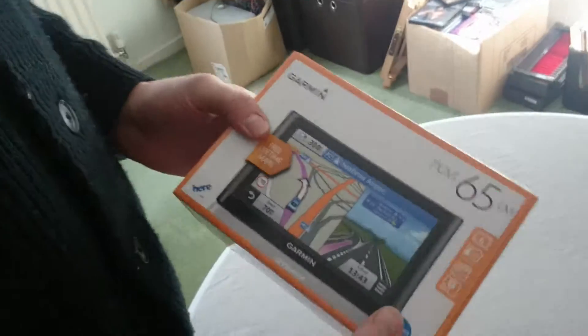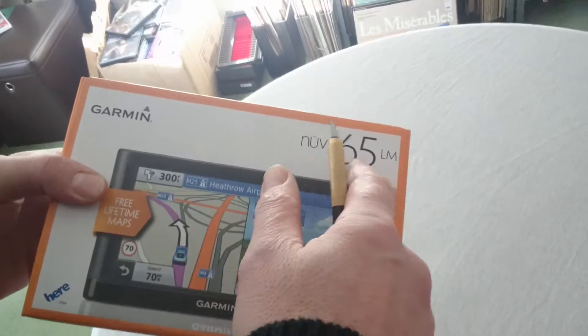Hi, this is the unboxing of the Garmin Nuvi 65LM 6 Inch.